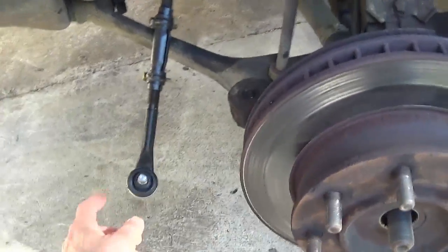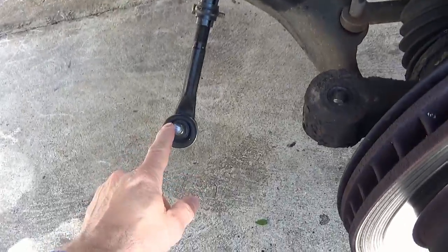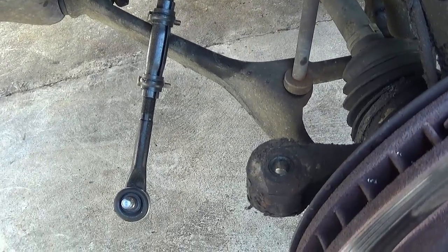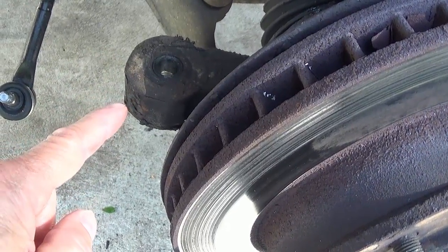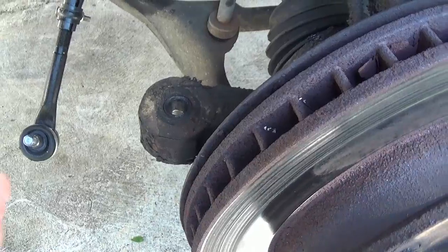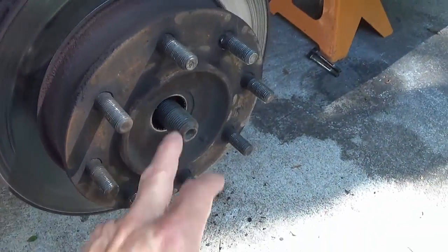I went ahead and disconnected the tie rod end. A lot of people will show you to put a nut on top of the threads and beat it down, or use a spreader between the two, which can tear up the boot. The trick is to take a two to five pound hammer and hit the spindle or the tower quite a few times — maybe four or five good hard licks — and it just flexes that hole ever so slightly and the tie rod just falls right out. It saves the boot and when you pull it back it's just as tight as ever.